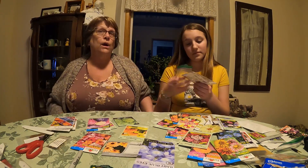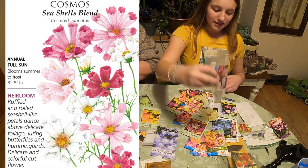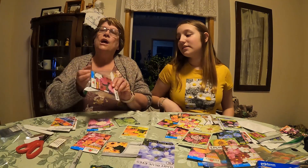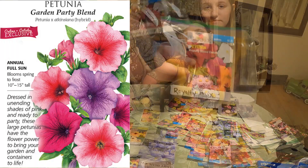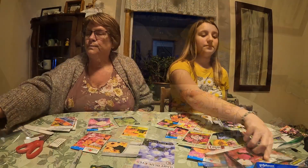Cosmos are very easy to grow and they're so simple and pretty. And here are petunias — you can't go wrong with those either. Nice, beautiful colors.